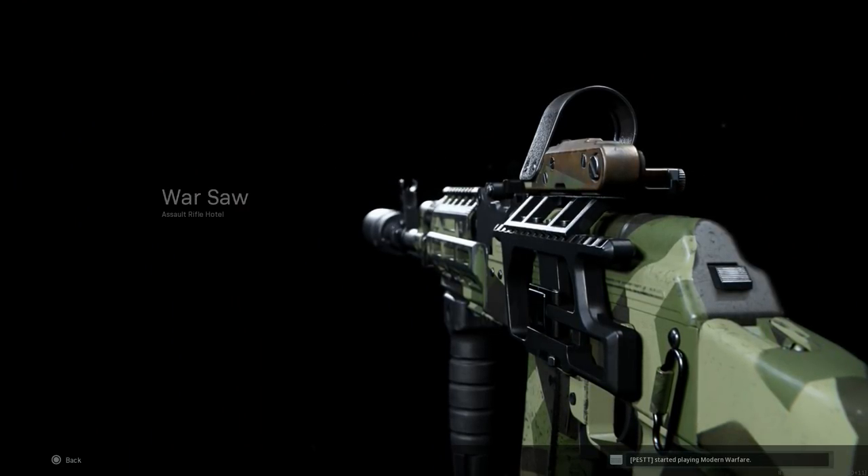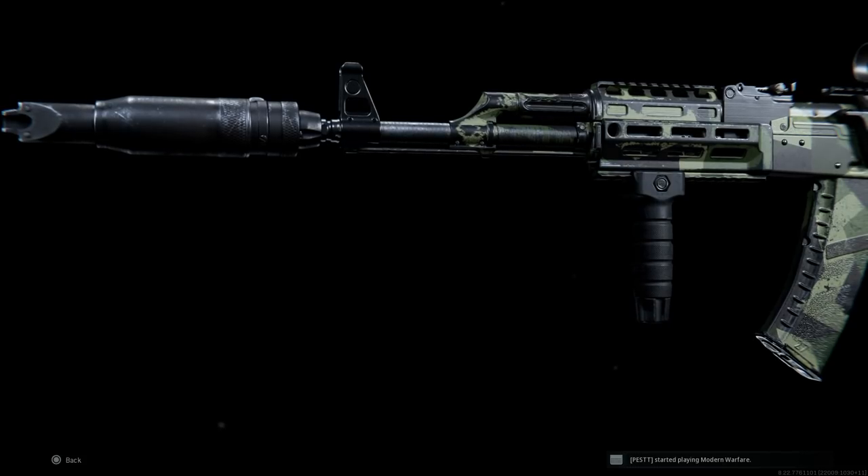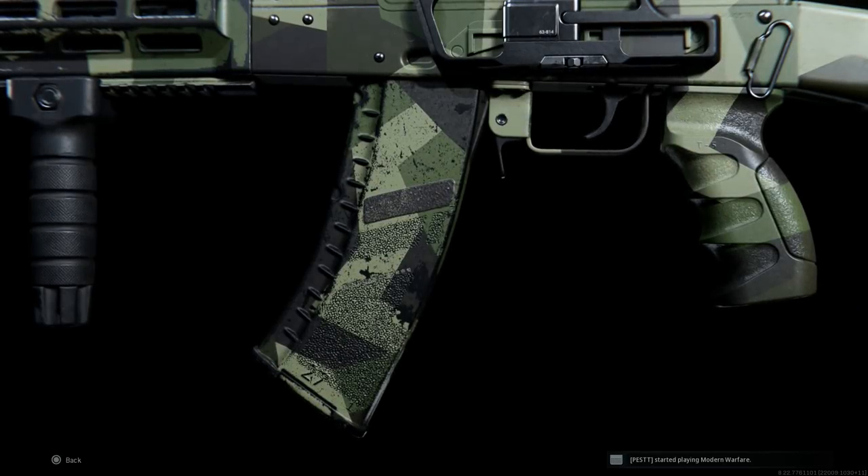Hey guys, it's Buff and Gaming back today, bringing another video for our favorite weapon series — Warzone weapons. Today we have a subscriber-requested weapon build for an AK-74M.